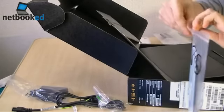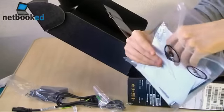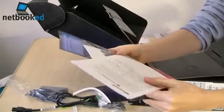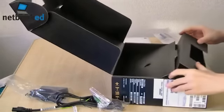Is there a recovery DVD in here of some sort? No recovery DVD. Looks like you have to make your own. So that's all there is in the box.